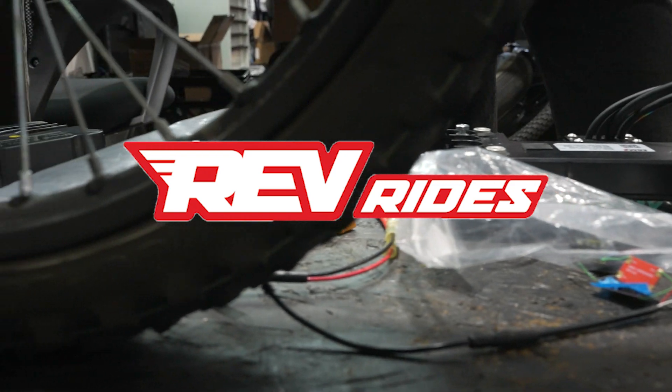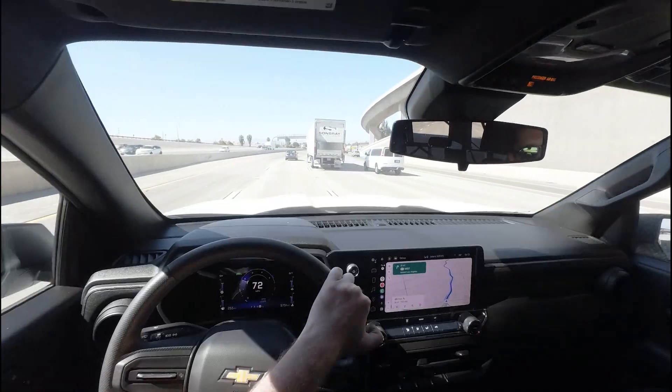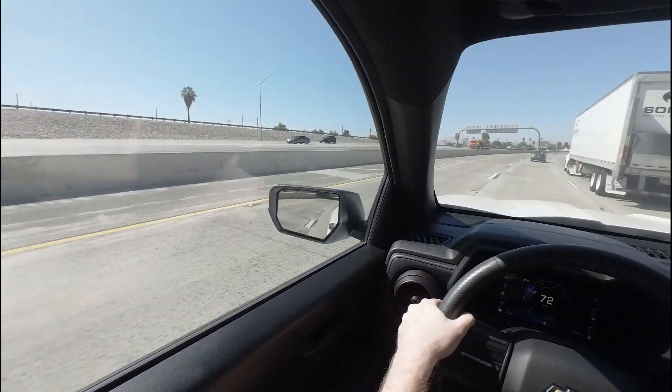Shout out to RevRides — you came in clutch with this one. So once I got the new harness, I went back down to Handleworks the following week to finish the install. I would like to mention that all the footage we got on the first day of filming unfortunately got corrupted on the SD card, so all the stuff from the e-ride visit and the first day at Handleworks is no longer available.